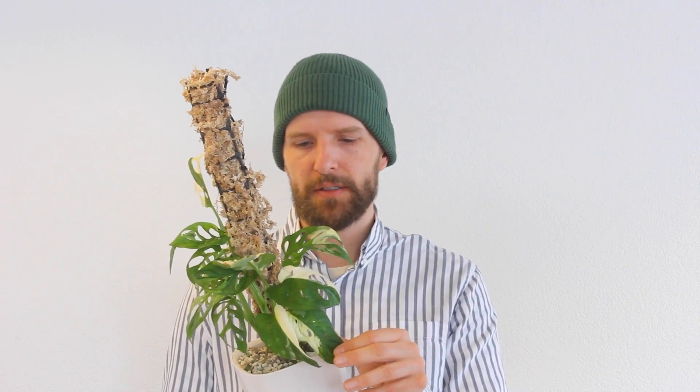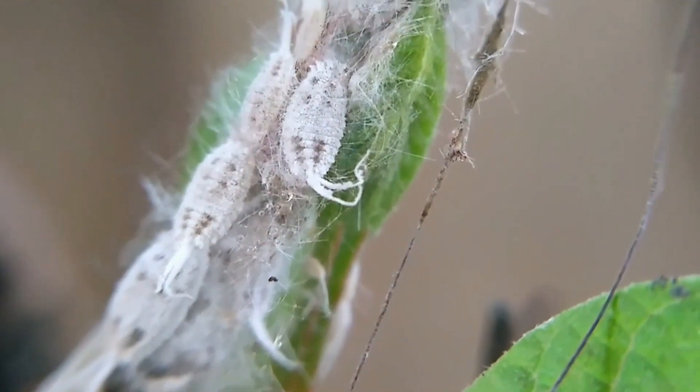Houseplant pests are horrible. The worst are thrips — I think I still have thrips on this plant at the moment, they're so hard to get rid of. You can spray and jet them off the leaves, but most pests lay their eggs in the soil, so you also have to flush the substrate every couple of days during an infestation. You can buy beneficial nematodes — many growers use them every two to three weeks as a preventative measure to avoid houseplant pests altogether.